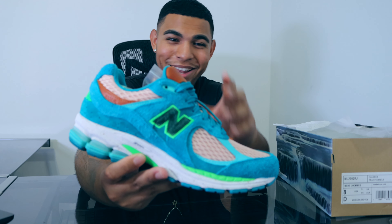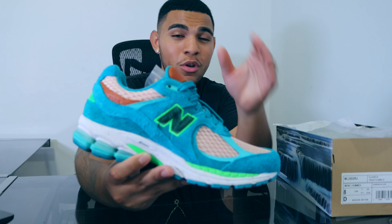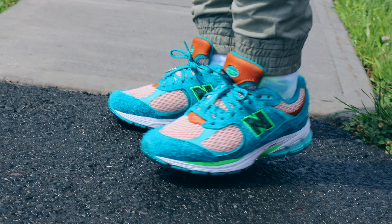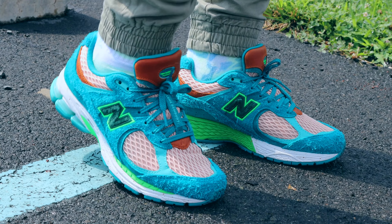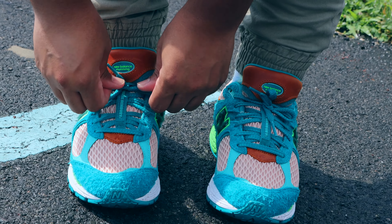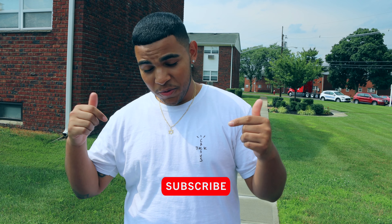So guys, that's going to conclude my review as well as the history of what happened between me and this shoe — the effort and struggles it took to cop it for retail. This is a very beautiful shoe, extremely well crafted, and I'm really happy I was able to cop it. Stay tuned because I've got the on-foot look for y'all. Be sure to like, share, comment, and subscribe, share with friends and family, smash that like button, hit that notification bell, and I'll catch you in the next one. Peace.